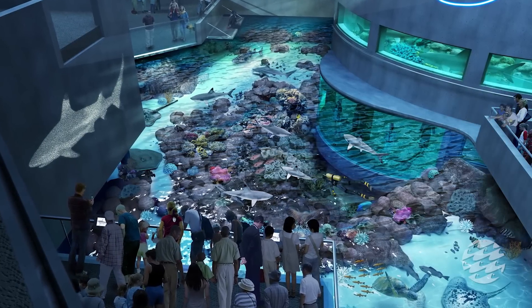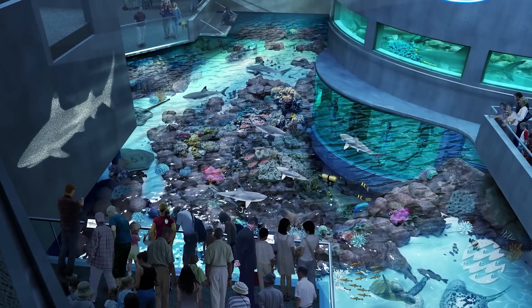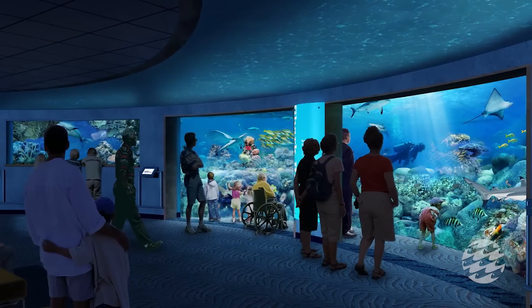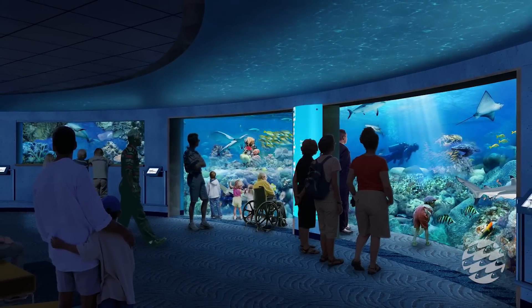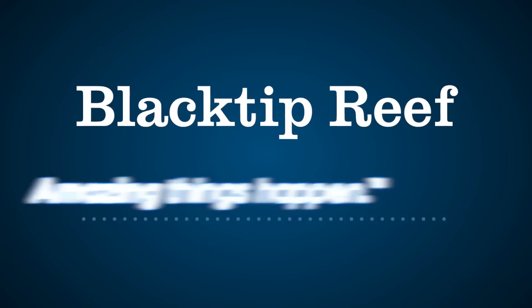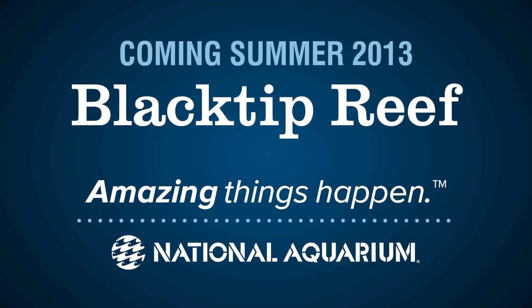When construction is complete, exhibit builders will fill the space with rich and realistic reef habitat — an aquatic treasure for our guests to explore and a safe and inviting home for our diverse reef animals. Black Tip Reef: an all-new experience at the National Aquarium.